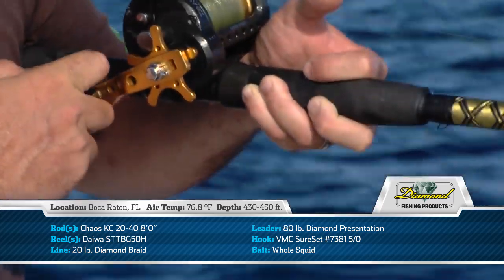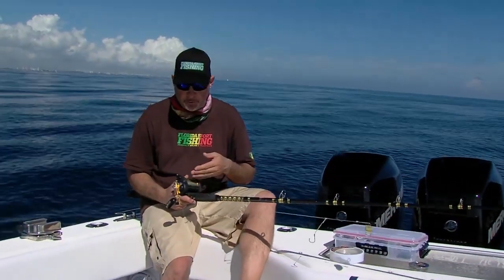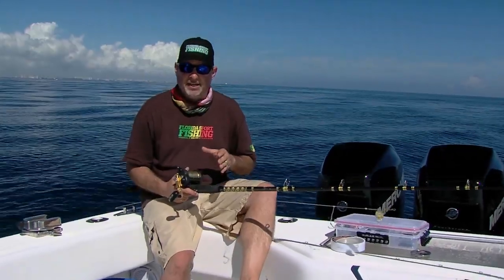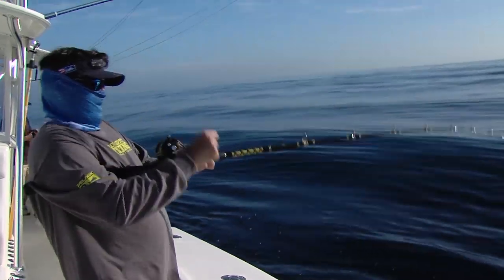The rod is matched to a Daiwa Saltese 50, a high-speed reel — really important. It's allowing Carlos and I to gain a lot of line on that reel every time we turn that handle, and that's important when you've got to bring up a rig or bring up a fish from 450 feet below the surface.